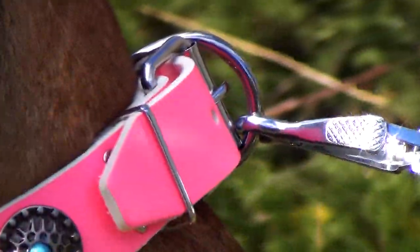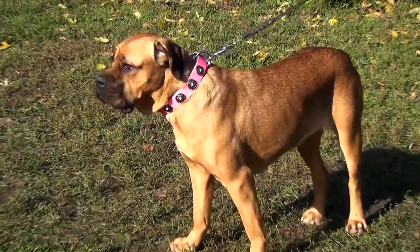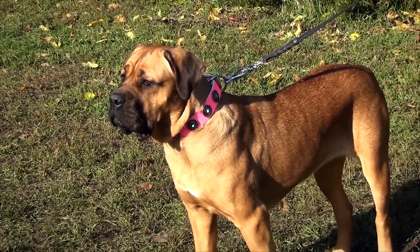This pink leather dog collar, redone with silver circles, is an excellent example of style, quality and functionality combined together. It is well suitable for walking and basic training of your female dog, which makes it an indispensable equipment for everyday use.